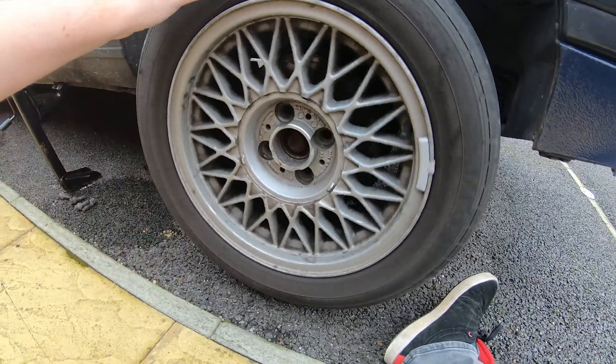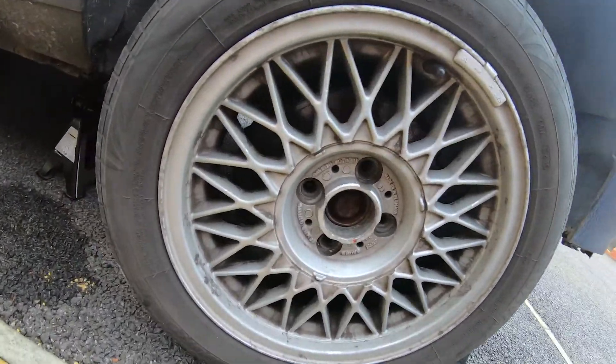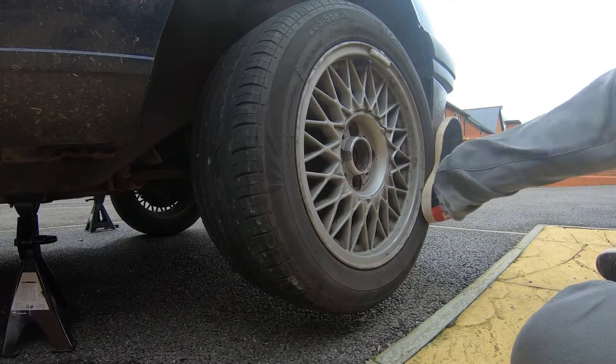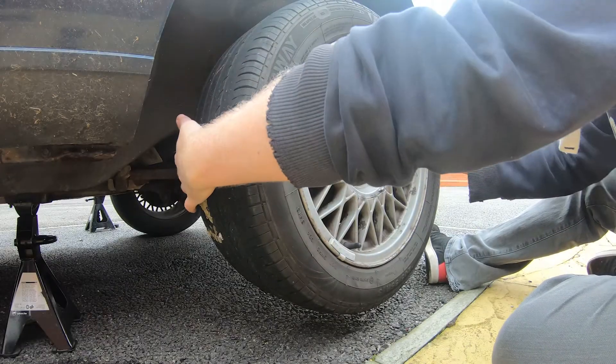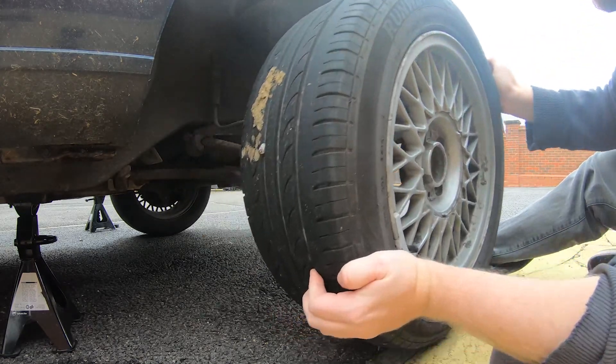The first thing we need to do on the Beamer is the brakes. I'm just trying to take the wheel off currently because it's seized to the hub, as always — brute force. There we go, a bit of kicking has done it.